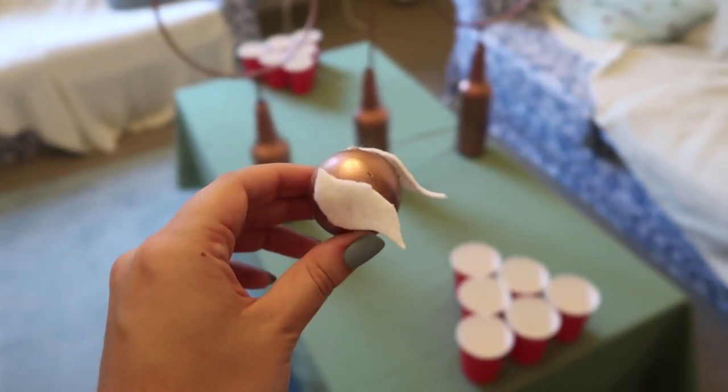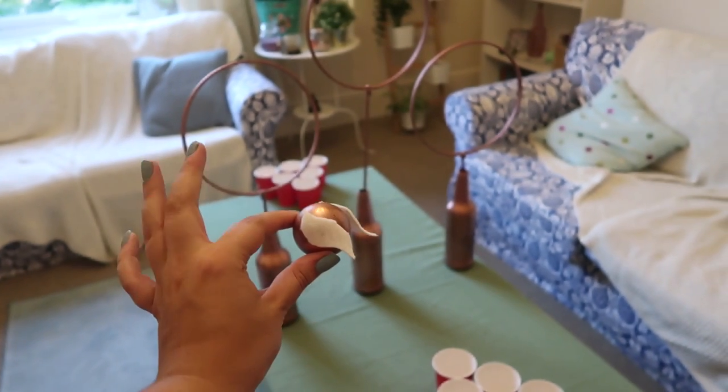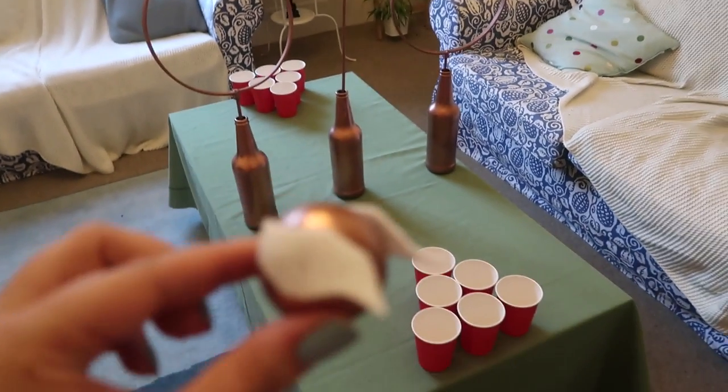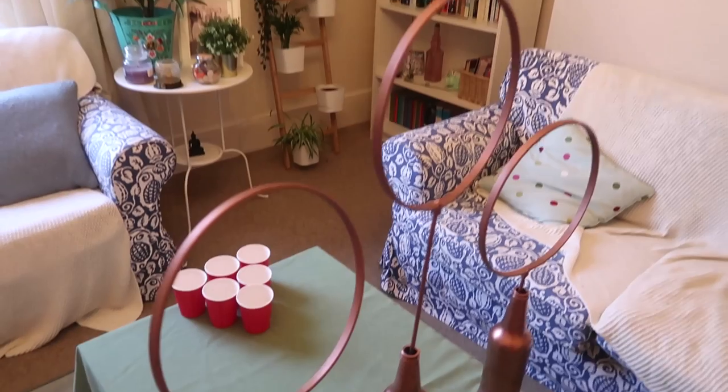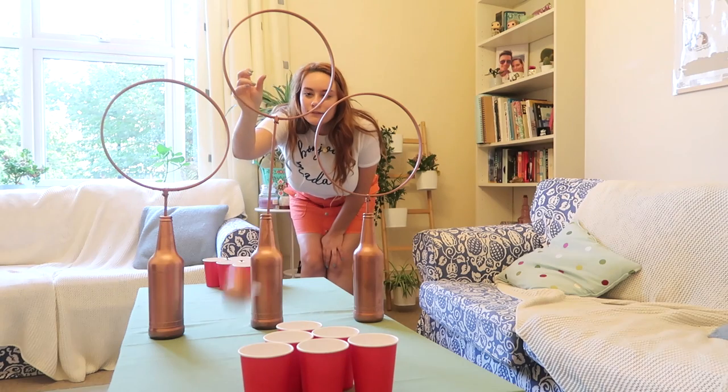To create my snitch ping pong ball, I just spray painted a ping pong ball that bronzy gold colour and glued on some little felt wings. They get a bit soggy when you play this game, but it's totally worth it to have the golden snitch involved in the beer pong playing.